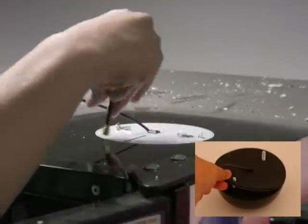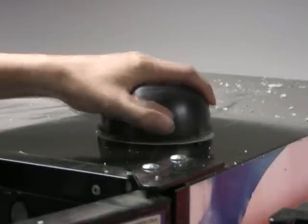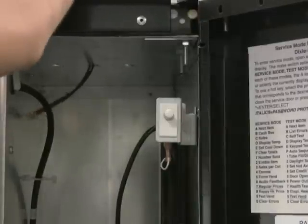Remove the backing of the foam antenna gasket and place sticky side down on the bottom of the antenna. Next, thread the two antenna leads through the center hole and fit the two bolts in the holes on either side.